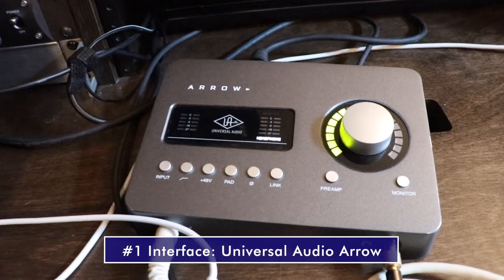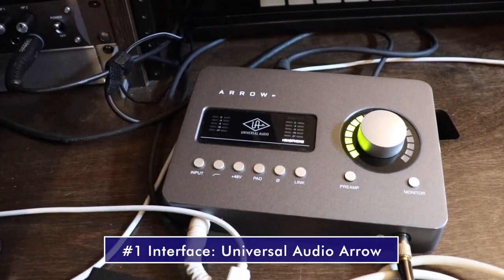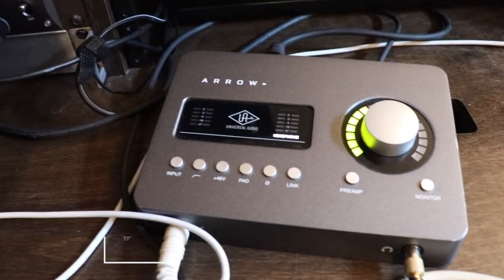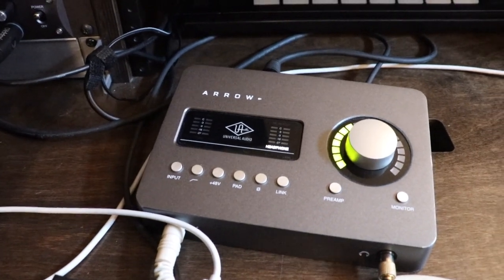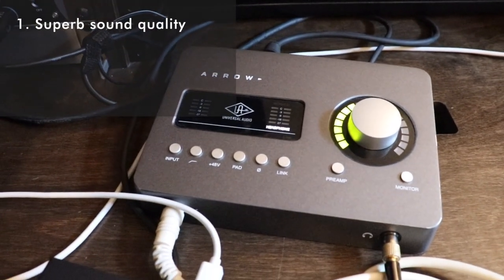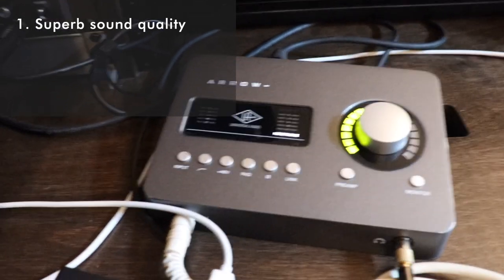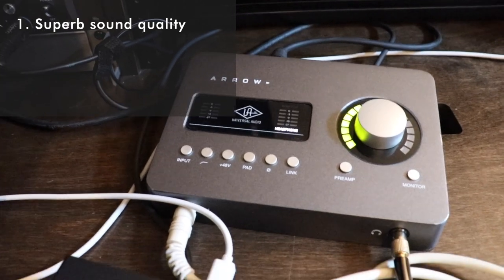The first piece I'm going to talk about is the Aero, which is essentially the brains of the entire operation. Why I like this piece over some of the other interfaces out there — first and foremost, the sound quality is superb. UA is known for their conversion and their super low noise floor, so the recordings are just pristine.